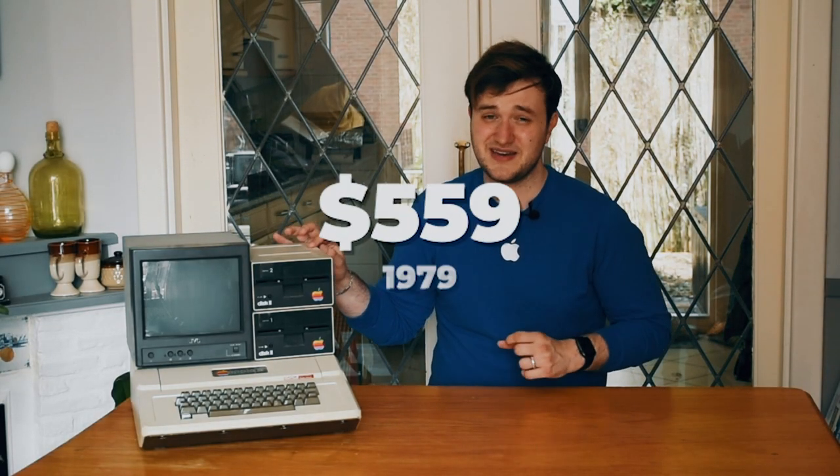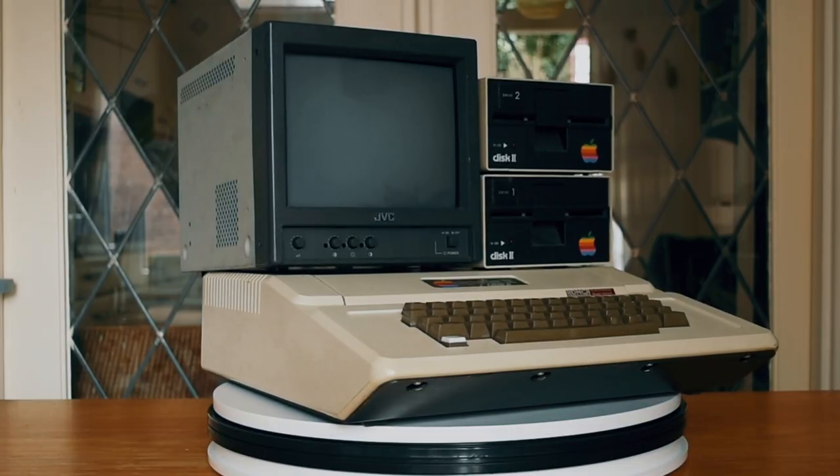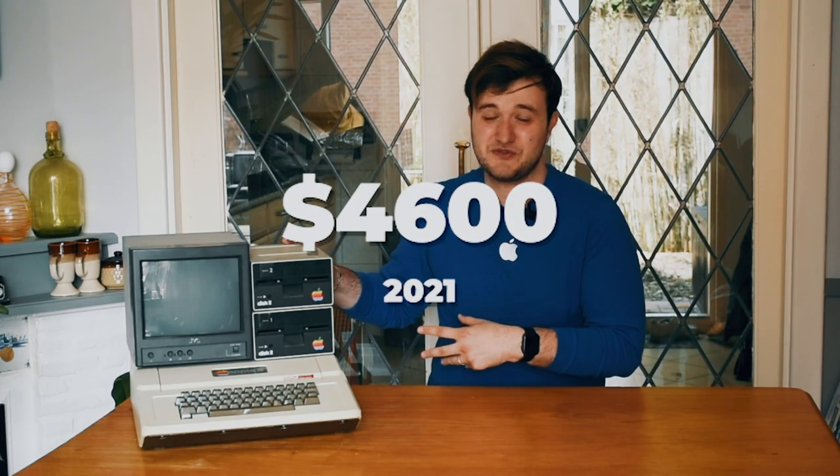Apple did not release any monitors during their Apple II sale period so most people got their own monitors or hooked the Apple II up onto a television set. It did come with two floppy drives. They went on sale in early 1979 and they cost $595 back then, which is around $2,300 nowadays. That was for a single one so those two would cost you $4,600 nowadays.